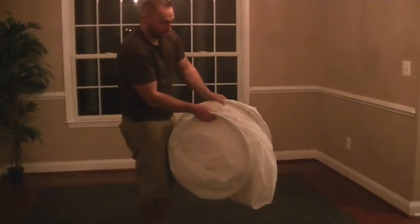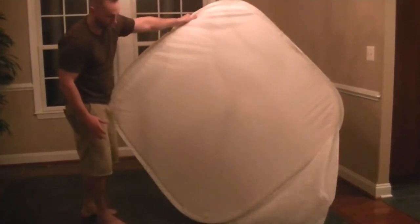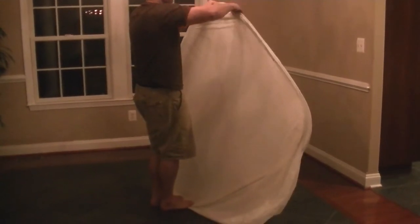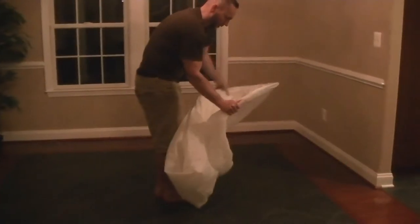I'm stepping on the corner here and I've got to do a full rotation. So I'm going to twist it in half — that's a half turn — and then the rest folds away.